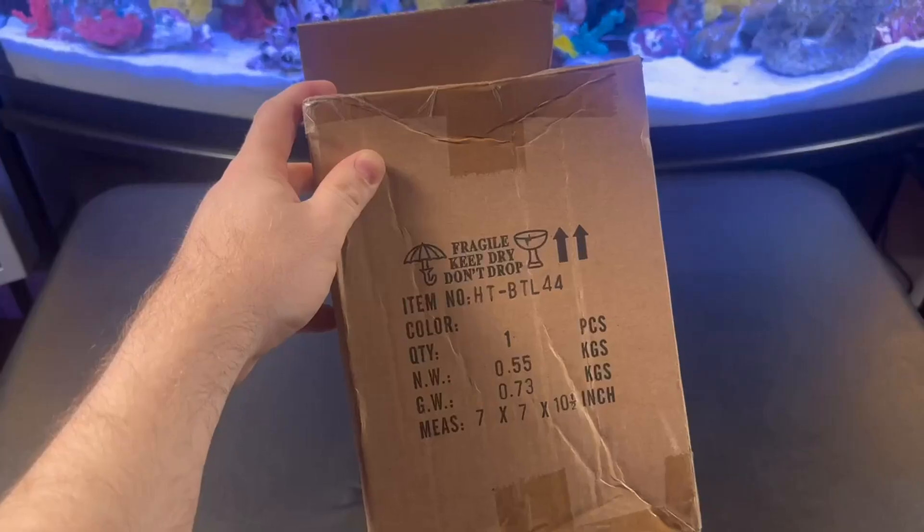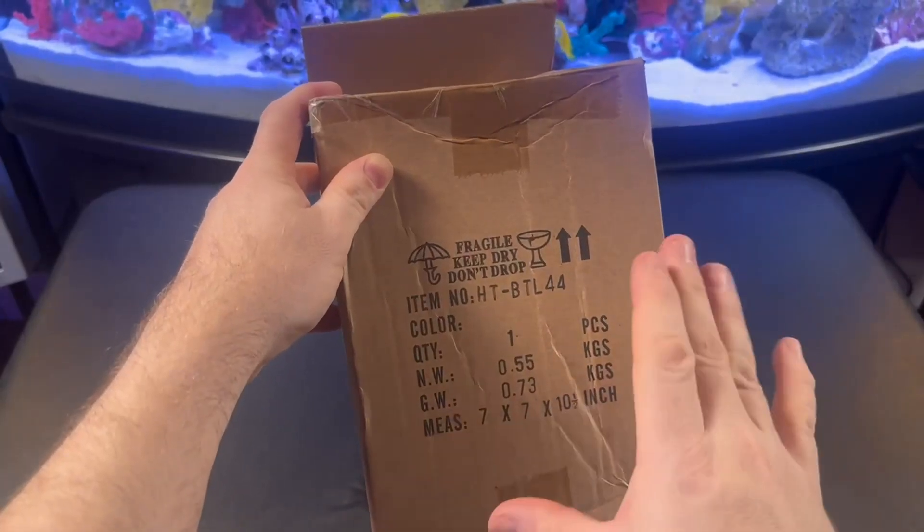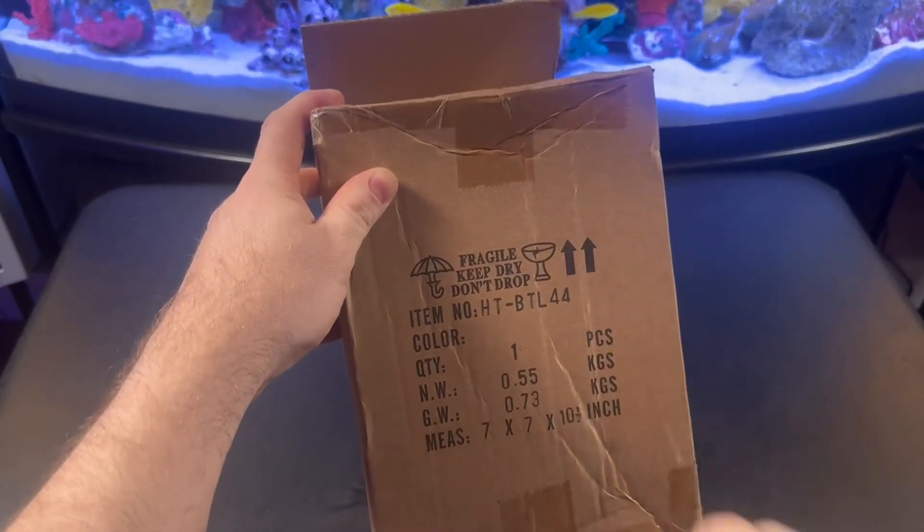How cute is this? BTY sent me this little table lamp and I'm going to do an unboxing and break down exactly what you get inside.